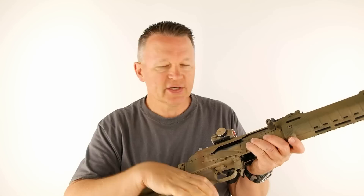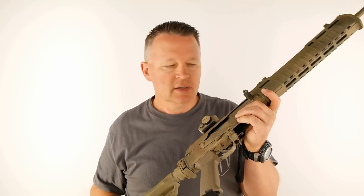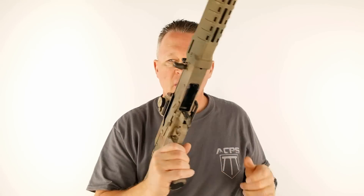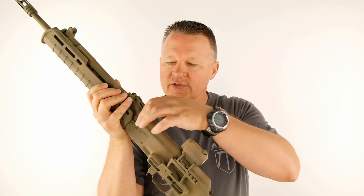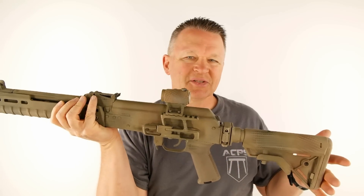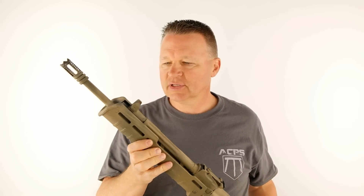Ejection of brass is really strong on the AK. It's going to be out there at about 2 o'clock and it launches the brass, so you don't have to worry about shooting right or left handed — brass is never going to get in your face. The rear sight is a steel notch and doesn't have any protection. It is adjustable for elevation. This is a 300-meter gun — the AKM in 7.62x39.